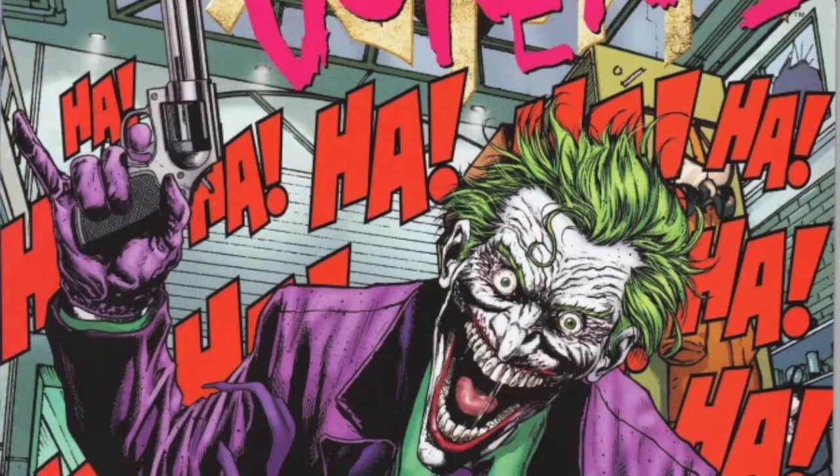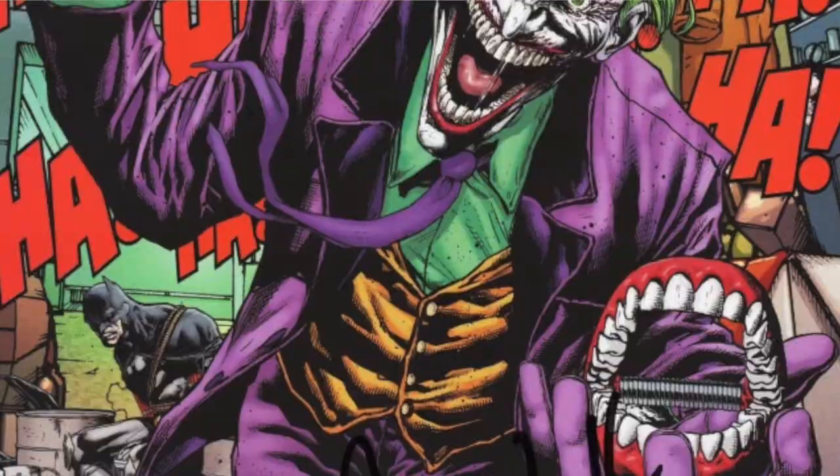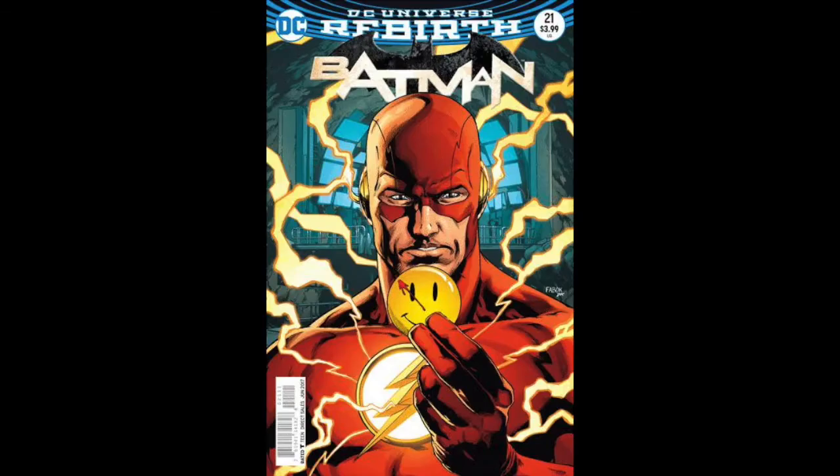This is big. Jason Fabok did the original 3D cover for New 52 — remember the Joker with all the teeth, Black Manta, all that stuff. With Rebirth they did the Flash reaching and getting obliterated. So this is going to be the button held by Batman, and it's going to move like you're changing perspectives, with the Flash holding it as well, because Batman and Flash are two of the best detectives trying to figure out what this button means.